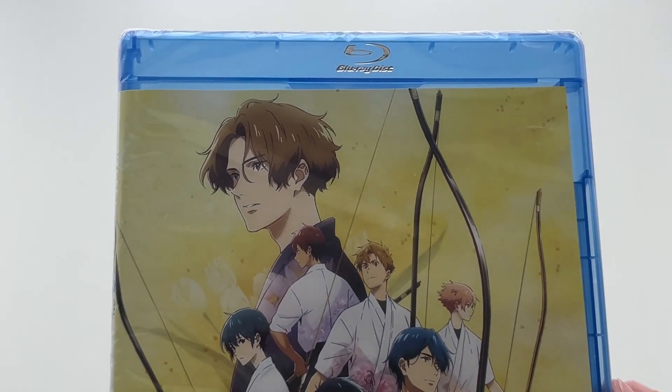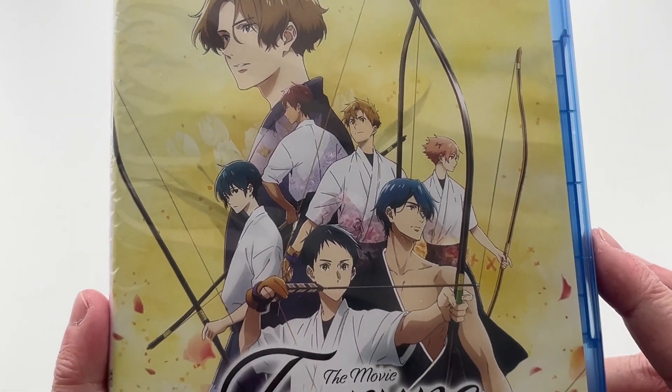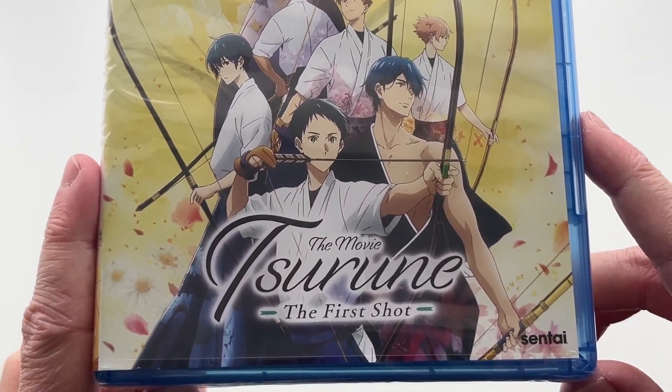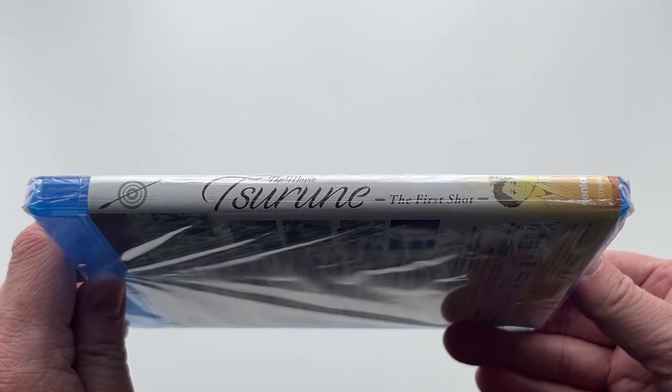So if you've yet to see the first season and you want to watch it all in one go, then this film is probably ideal for you. But anyway, first of all let's take a look at the front cover, which features the film's logo, a really cool looking visual, and the Sentai Filmworks logo.